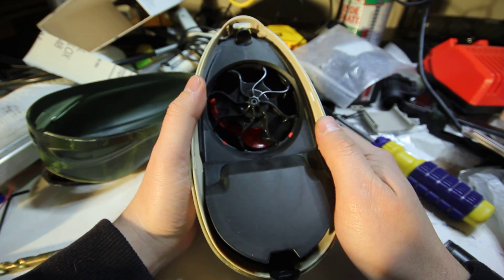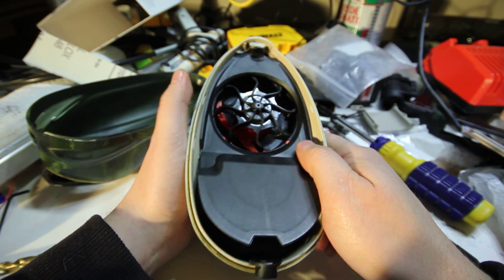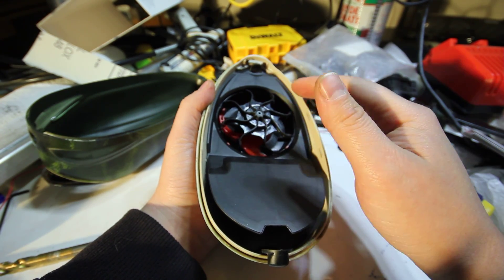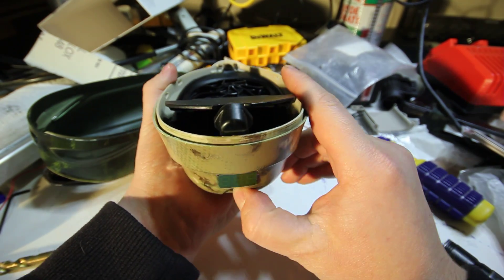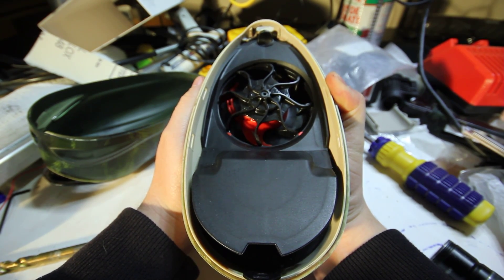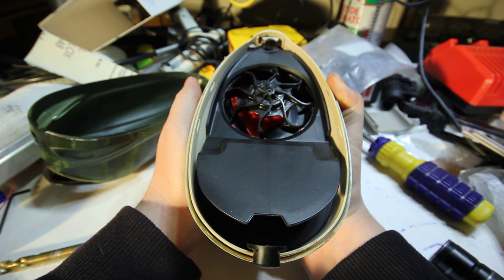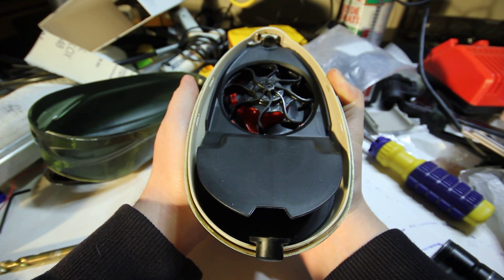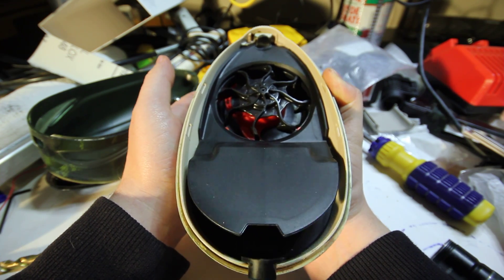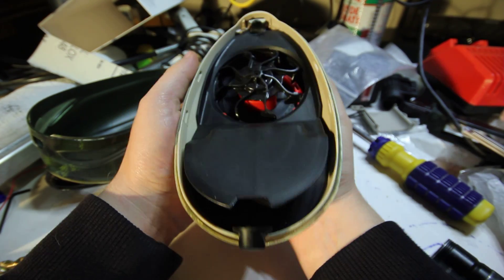The main function that makes this hopper much better than anything else on the market with the Seed Kit installed is the automatic unjam, plus the reliability, plus the feed mechanisms. The Dye Rotor's feed mechanism is far superior to other hoppers out there. First of all, the hopper doesn't use sound like the Prophecy Z2 to activate itself — it actually uses the vibration of the gun. It has an accelerometer built in and it'll feel even the minute movement of your bolt inside your gun. You can also change the sensitivity.